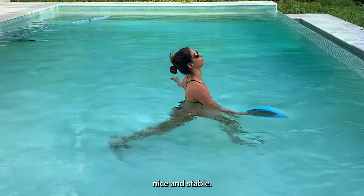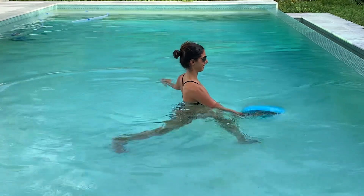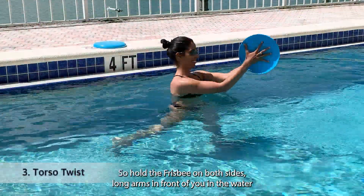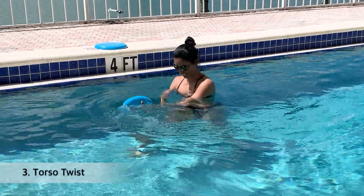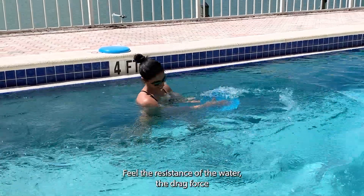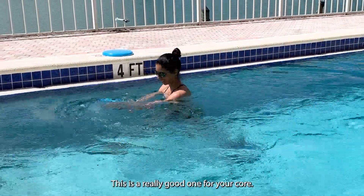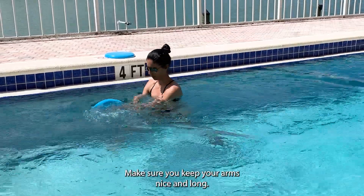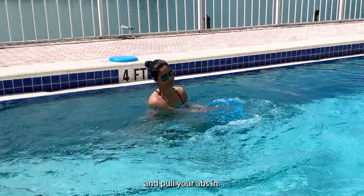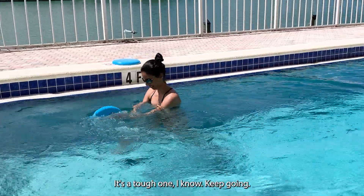Next is the torso twist. Hold the frisbee on both sides with long arms in front of you in the water and rotate from side to side, feeling the resistance of the water and the drag force. Your oblique muscles are really challenged here — this is a great one for your core. Make sure you keep your arms nice and long, don't shorten them. Pull your abs in, exhale, breathe. It's a tough one — keep going, don't lose your pace.